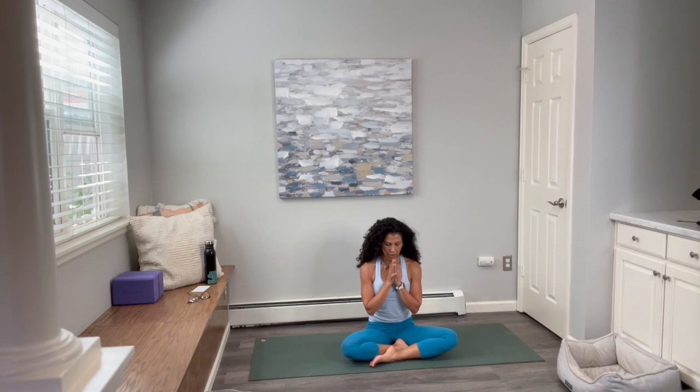It's always my honor to guide you through your practice. Thank you so much for joining me today. Have a beautiful, beautiful week. Thank you so much for joining us.